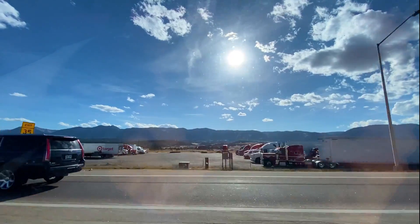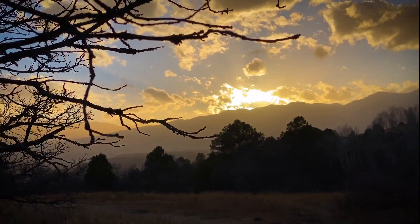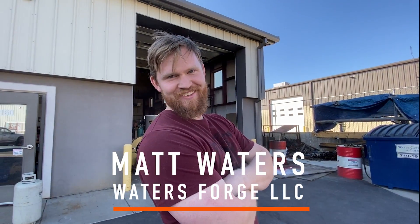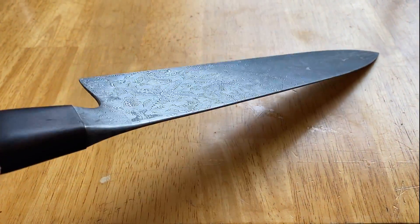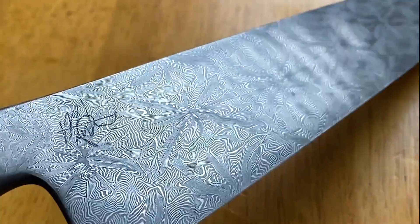As soon as I landed in Colorado and was picked up by my friend Matt Waters, we were instantly off to the races with new ideas and inspiration. Matt has always been a true friend and colleague in the craft for decades, and has become one of the most hardworking, skilled smiths in the game. Crafting true functional works of art, Matt specializes in mosaic Damascus, which he'll be incorporating in the blade of Ringil.